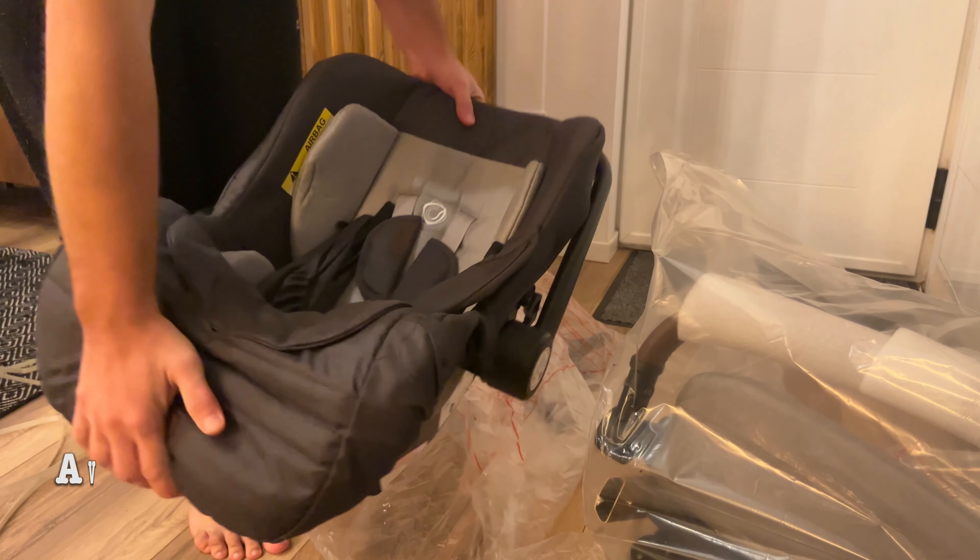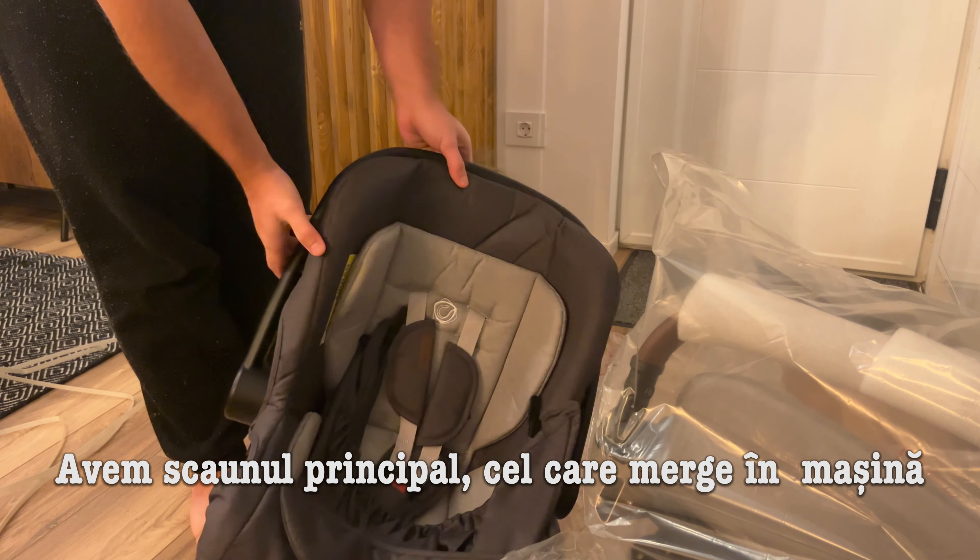Then we've got the main seat — this is the car seat. It's got some nice back support, I think. Maybe it's for the legs, I'm not sure. And also the isofix system. And of course some instructions, hopefully.